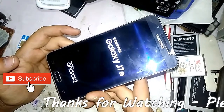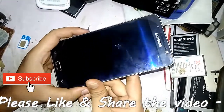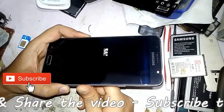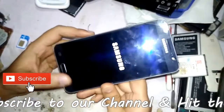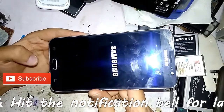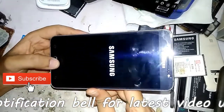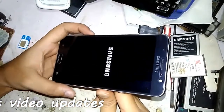This is the method for how to do a hard reset of the Samsung Galaxy J7 6. I hope you enjoyed the video tutorial. If you have any doubts, just mention them in the comment section and I will reply. Thanks for watching — have a nice day. Don't forget to subscribe, share, and like the video.